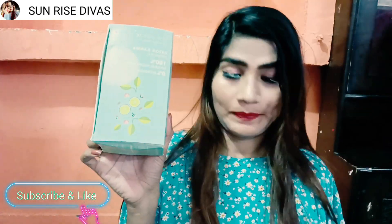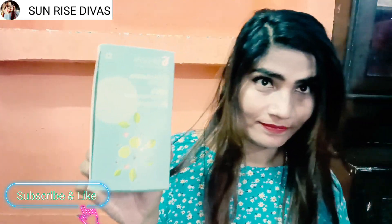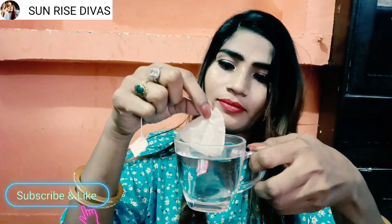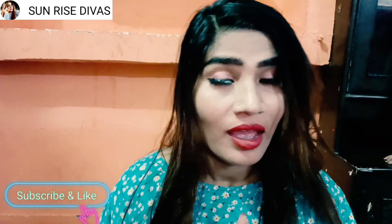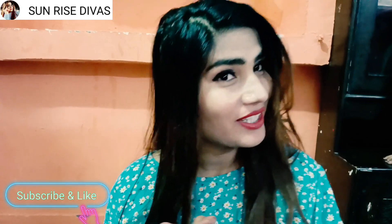Let's go! I am very happy to see you in my channel, Sunrise Siva.